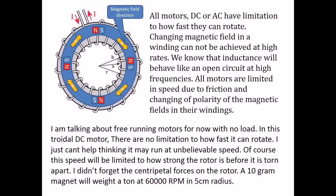All motors — DC or AC — have a limitation to how fast they can rotate. Changing the magnetic field in a winding cannot be achieved at high rates, and inductance will behave like an open circuit at high frequencies. All motors are limited in speed due to friction and the changing of polarity of the magnetic fields in their windings. I am talking about free-running motors with no load. In this toroidal DC motor, there is no limitation to how fast it can rotate. I just can't help thinking it may run at unbelievable speed. Of course, this speed will be limited to how strong the rotor is before it is torn apart. I didn't forget the centripetal forces on the rotor.